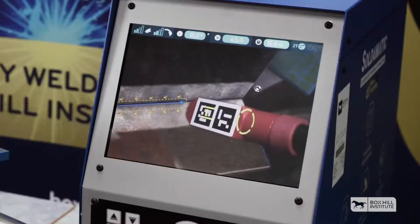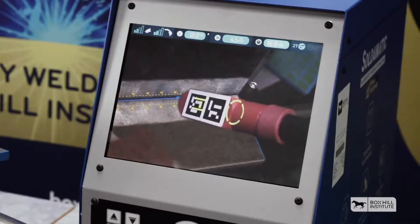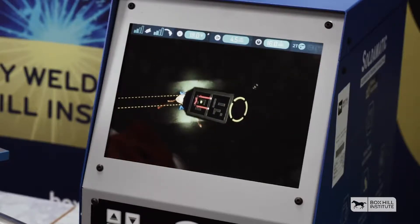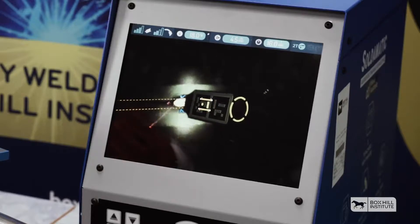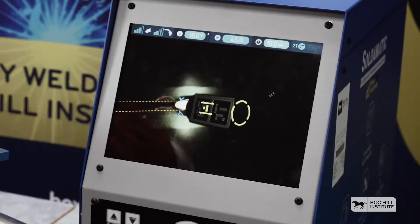To start welding, we just pull the trigger. The blue arrows give me an indication of my travel speed.